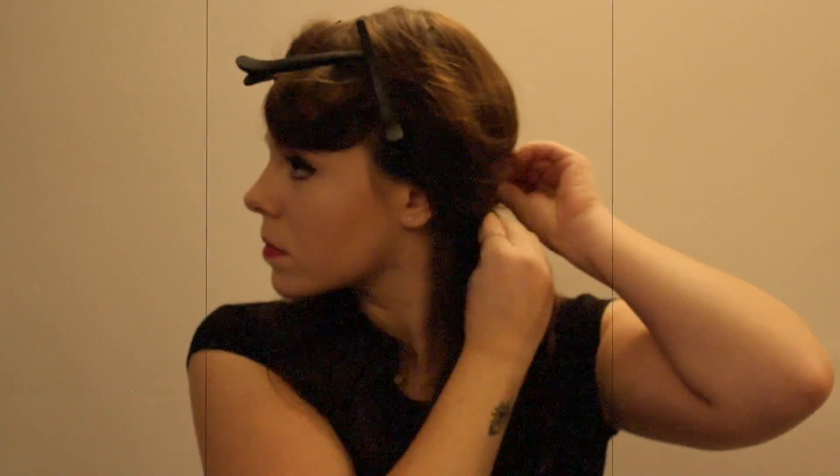Once you are happy with the placement, spray lots of hairspray over these sections. Using hair grips, pin any flyaway waves back and pin the waves carefully in place. Then take out the hair clips and add more grips to any hair that doesn't feel secure.